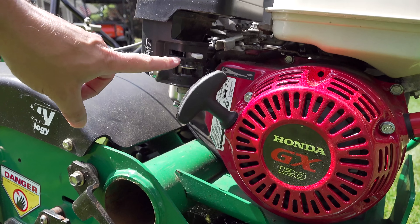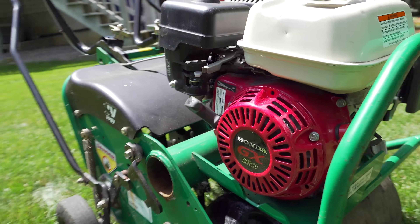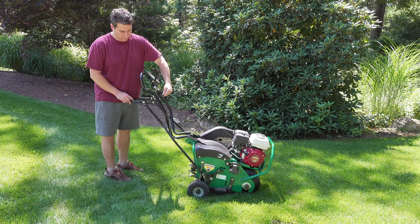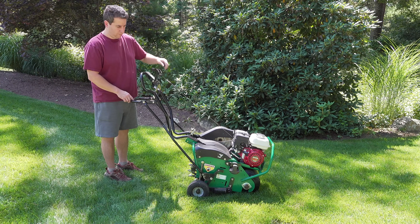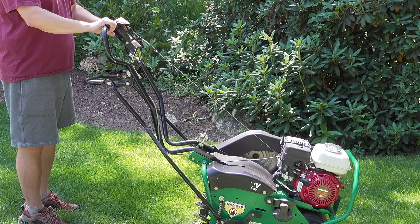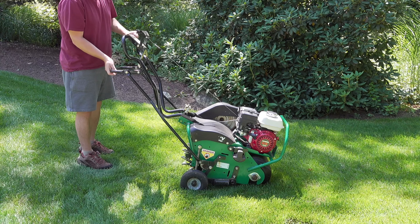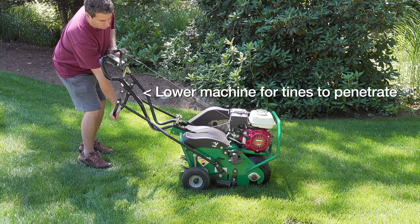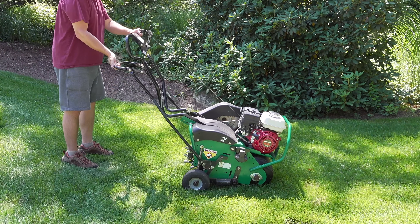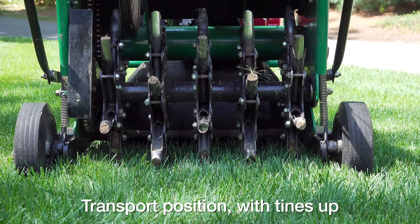Now our machine is almost ready to go. This runs just like a lawnmower — it's got a gas valve, a choke, and an on-off switch — but the differences are these extra levers and handles. Each aerator can vary a little bit, but almost all of them have the same functional controls: one lever that engages the tines, which spin in the ground and poke holes to aerate, and a bottom lever that allows you to lower the machine. When the machine is sitting in transport position, you can roll it anywhere because the tines are not in the ground — it only penetrates when you lower that lever.